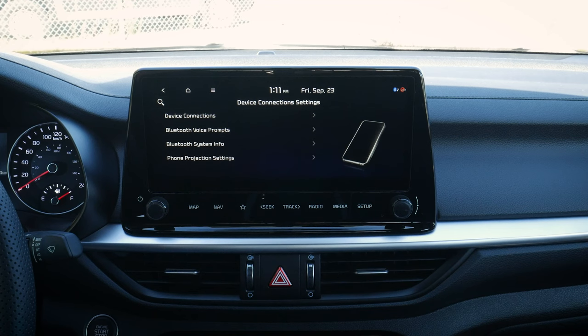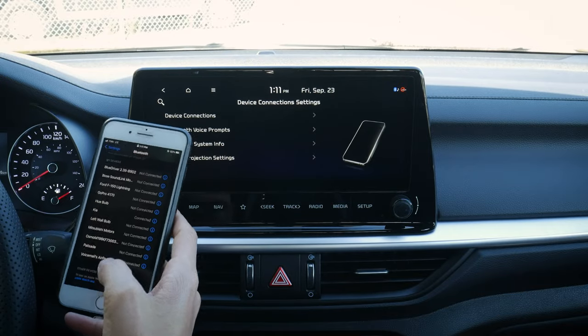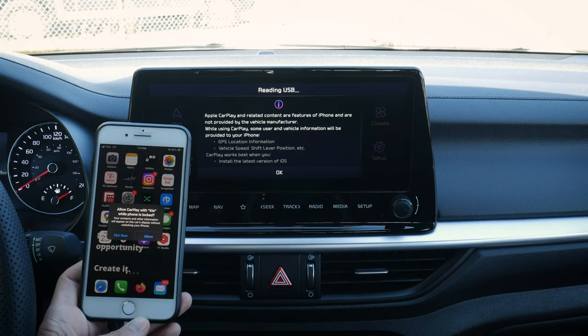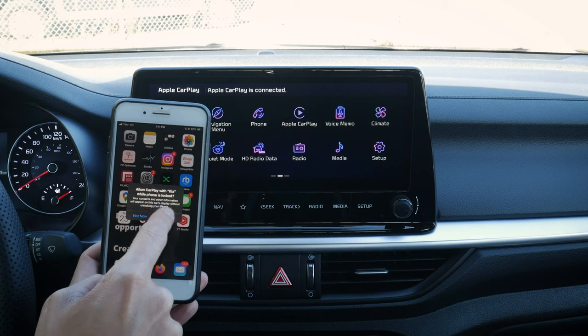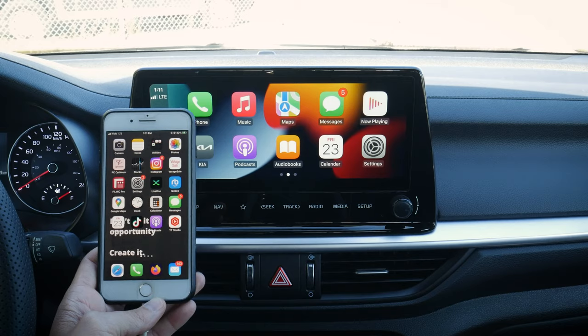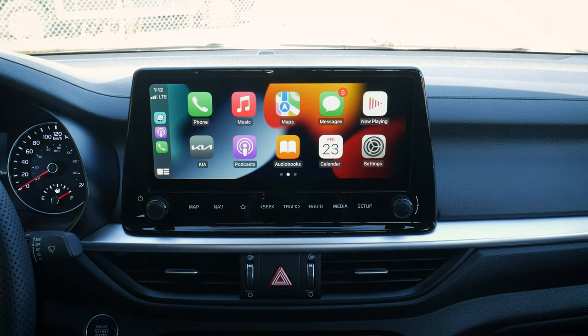Let's go through setting up Apple CarPlay. All we do is take our USB cable — there are a few different USB ports down below — and plug it into the middle one, then plug the other end into the phone. It says 'reading USB,' asks if we want to use CarPlay and allow CarPlay while the phone is locked. Yes — and a few seconds later we are connected. Look at that, all across this beautiful media screen, really sharp.